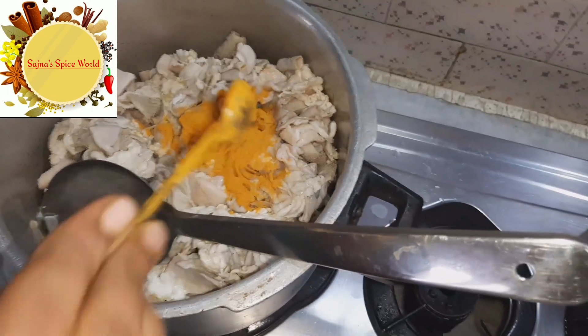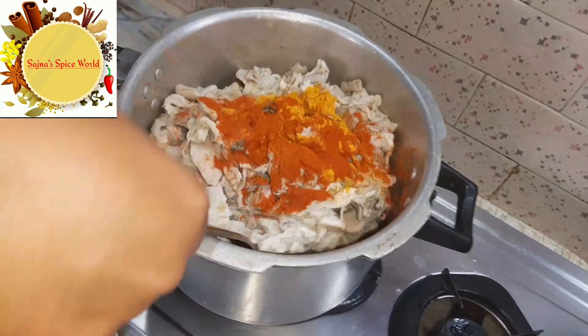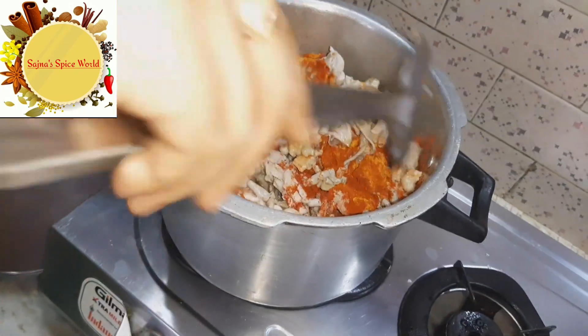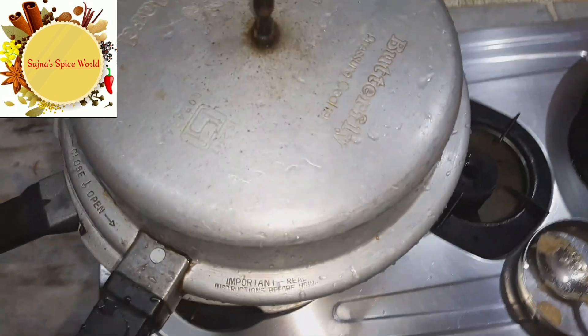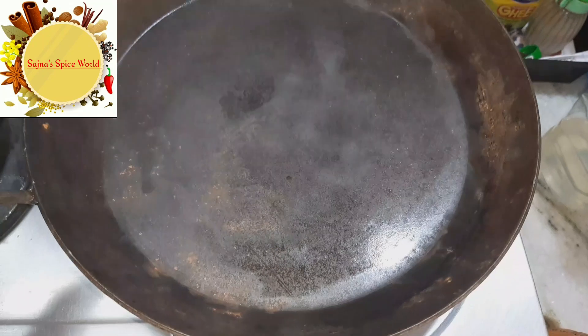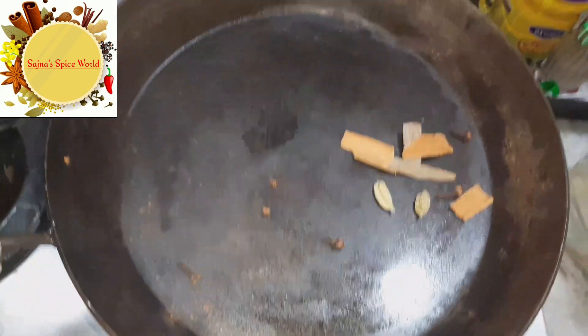Add 1 teaspoon of manjal (turmeric) and 1 teaspoon of milagai (chili powder). Mix it well and close the cooker.